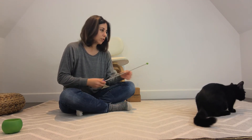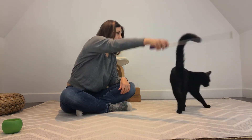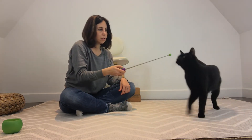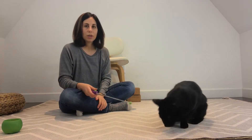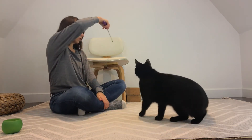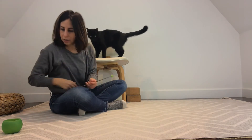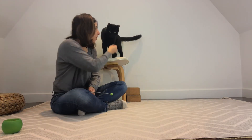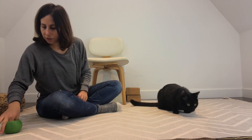If I'm teaching Jones to spin, I can use the target stick to help guide him in a circle. Good job, Jones! Or if I want to get him to move around to a different spot, I can just move the target stick. Good job!